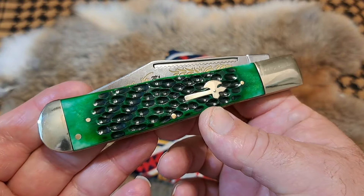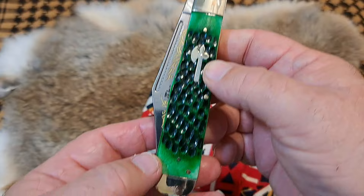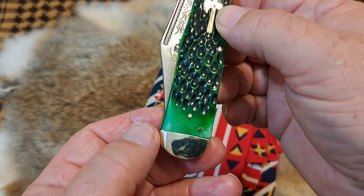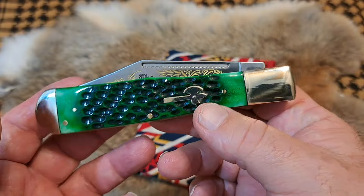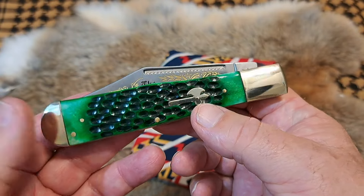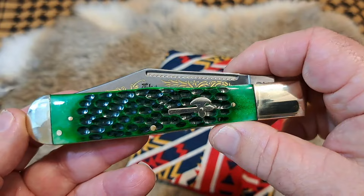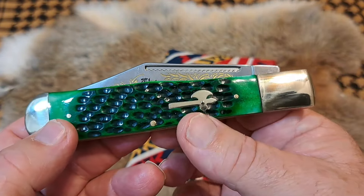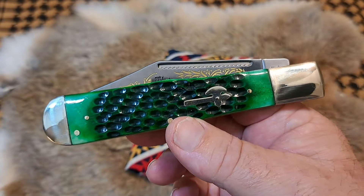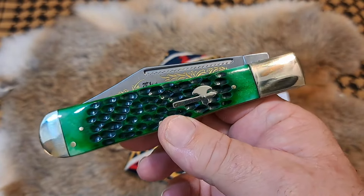So this is a coke bottle — some people would call it a beaver tail because of this big old tail it has on the end there, but we normally call these coke bottle knives. They're old hunting-style knives, and this is made from a new startup company called Cooper Cutlery.